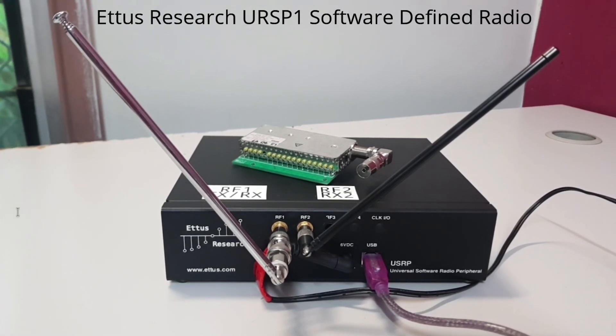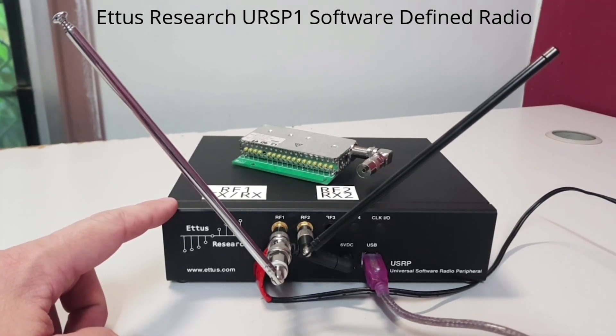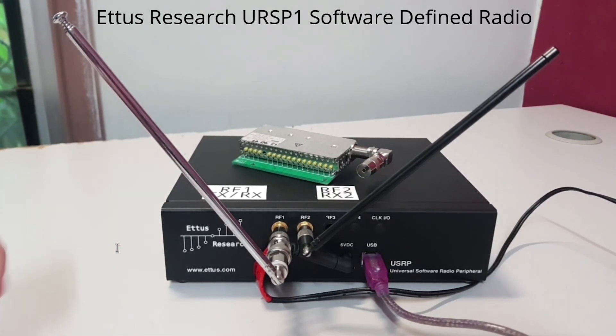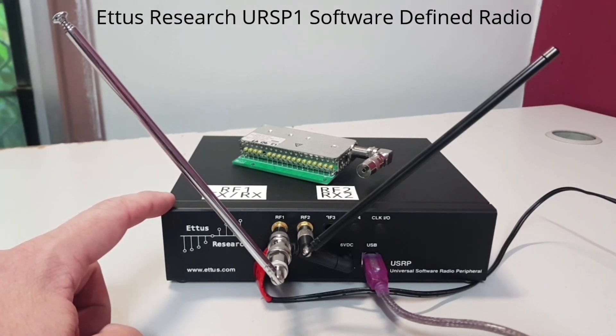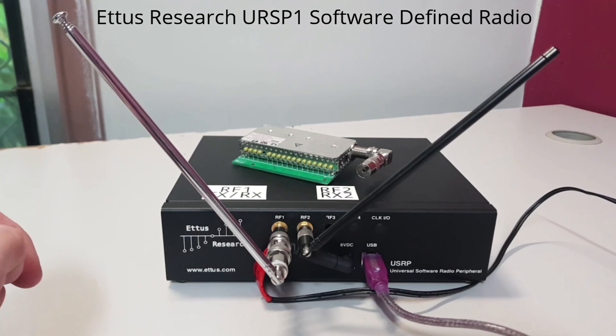The RFX1800 card has a frequency range of 1.5 GHz up to 2.1 GHz in the L band of the radio spectrum. It's full duplex, meaning it can transmit and receive simultaneously. Out of the box, it can't be used for running cellular base stations because the internal 64 MHz clock reference and oscillator are too unstable for the very specific timings cellular networks require. It can be modified to accept a more stable 10 MHz external clock reference, but this is beyond my technical ability. In the future, I'd like to add an RFX900 daughter board for dual-band 900 MHz and 1800 MHz GSM receiving.